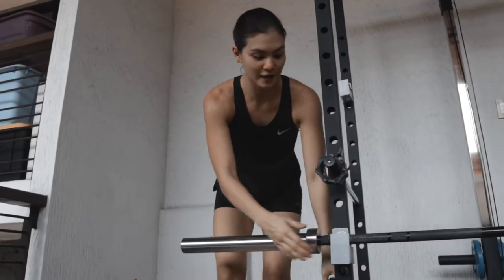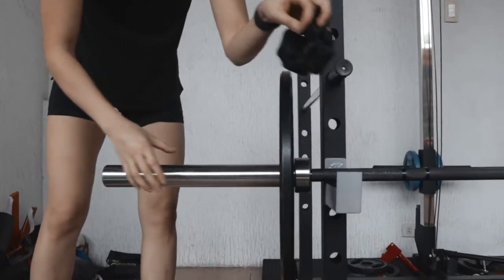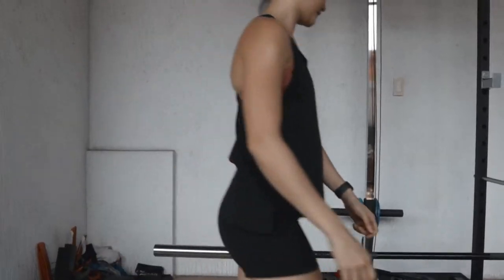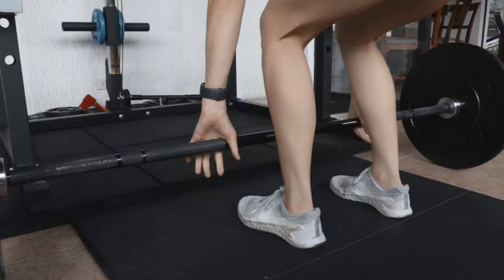Another thing you can do with your J-cups is set up for your deadlift, because I hate setting it up on the floor. So add your weight, your clip, grab your barbell, place it on the floor, and you're now ready for your deadlift.